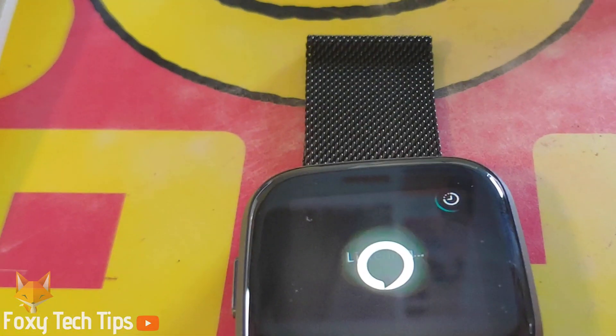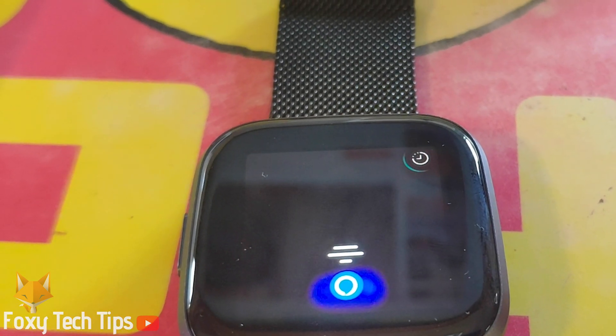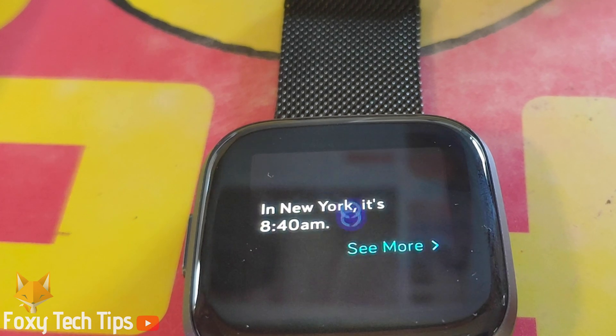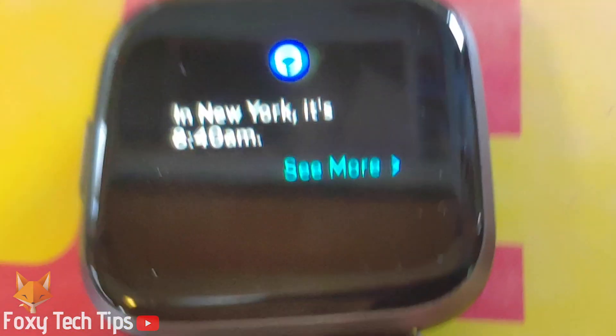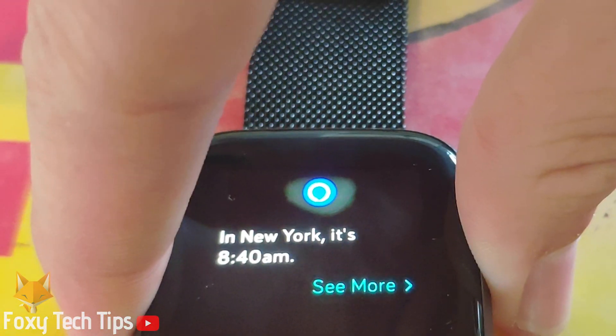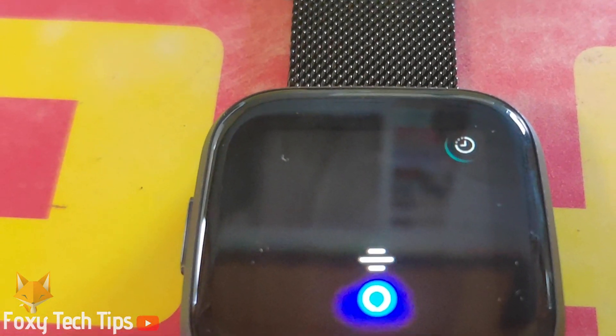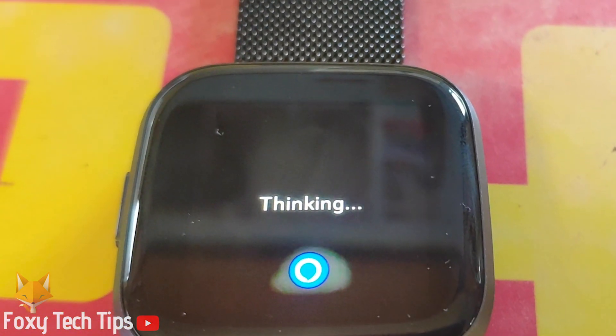Now you've done that, to speak to Alexa simply hold down the left button on your Versa to bring up the prompt to talk to her. For this to work, you will need to have your phone nearby with the Fitbit app running in the background, and your phone will need to be connected to the internet.